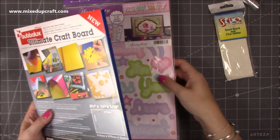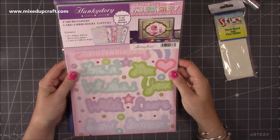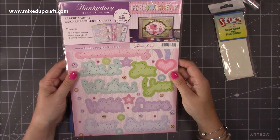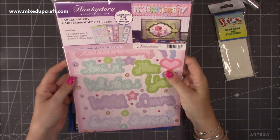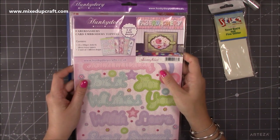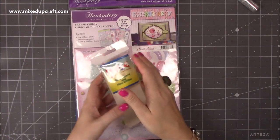I got this here which is the Hunky Dory Faber-dashery kit. You get card embroidery toppers — it contains 10 300gsm foiled and die cut luxury toppers in each of five different designs. I'll be completely honest, this isn't really my kind of style so this will be going into my giveaway. I've got lots, and that is for something happening very very soon — I will have a rather large giveaway coming up, so do keep your eyes peeled.